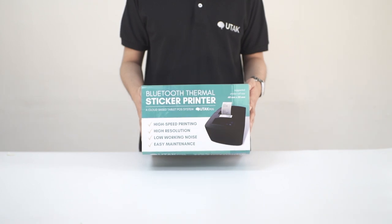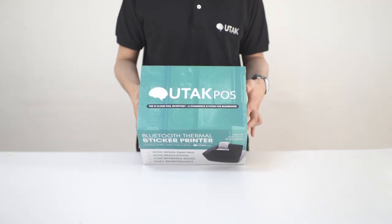In this video, I'll show you how to set up a sticker printer. Usually, sticker printers are used with beverages.